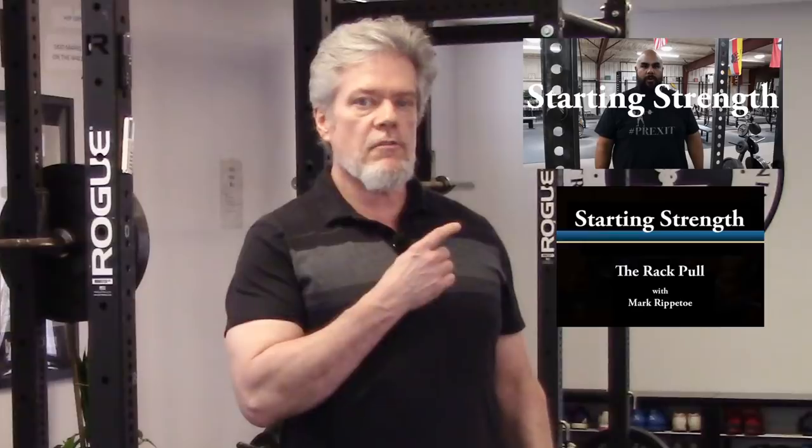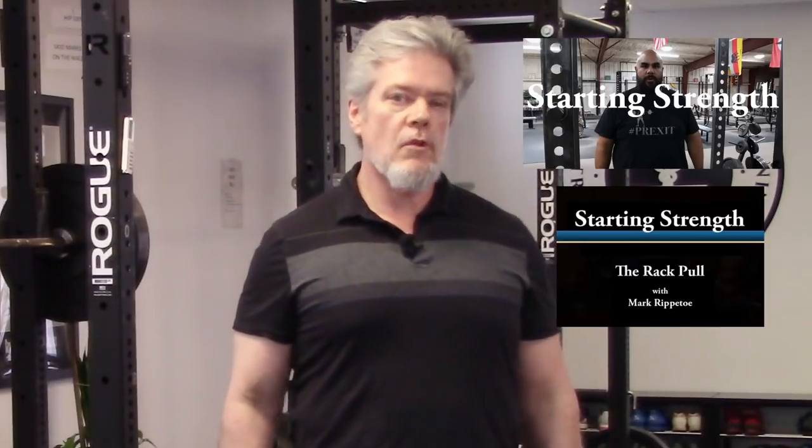You can find out a lot about using straps by looking at videos from our friends at Starting Strength. Links are in the description.